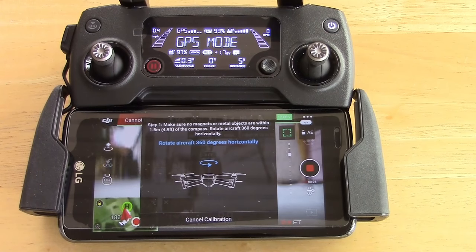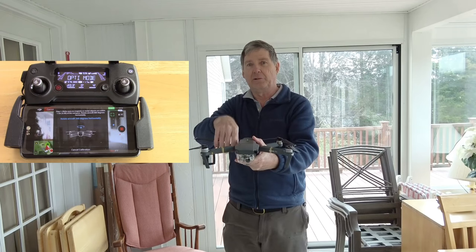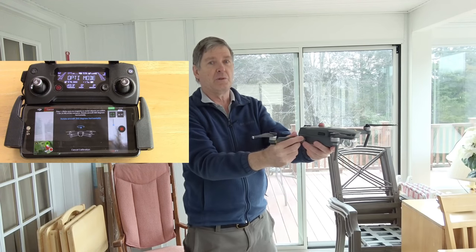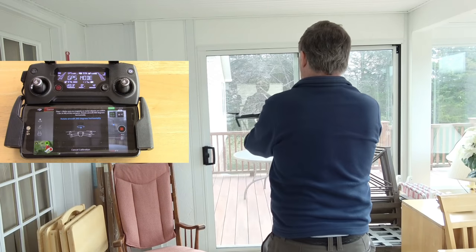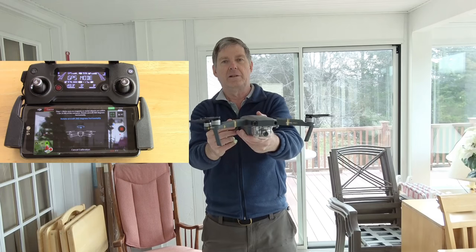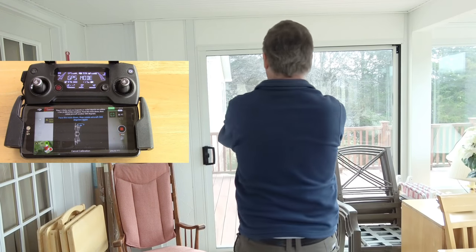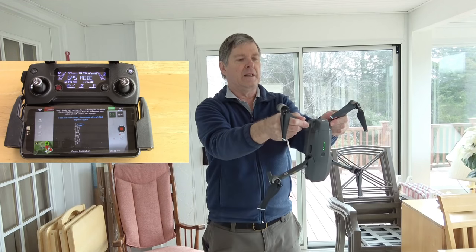The first method is pilot-centric. Pilot-centric means the quad moves around you. You just take your DJI quad — this works for various ones — and go around in a circle counterclockwise, until the light goes green. Then you tip it down and go around this way, with the face down, counterclockwise again.